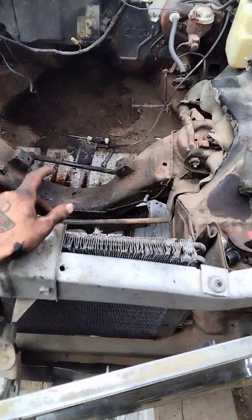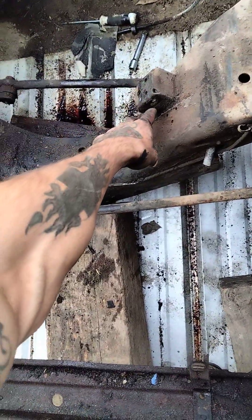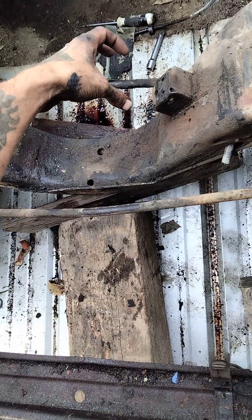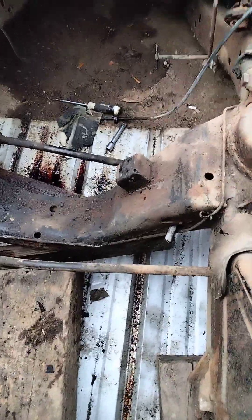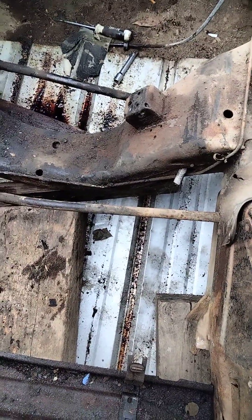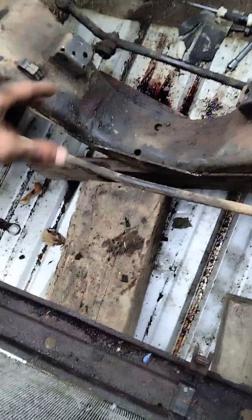Instead of cutting the existing mounts off, I'm going to make a bracket that comes from this up to the engine. That way it won't have any rubber isolation unless I put rubber in between somehow to take out the vibration, but I'm not too worried about vibration because the engine runs pretty smooth from the few seconds I had it running. I don't want to cut the original mounts because the original engine is going to be coming back in here once I get it rebuilt.